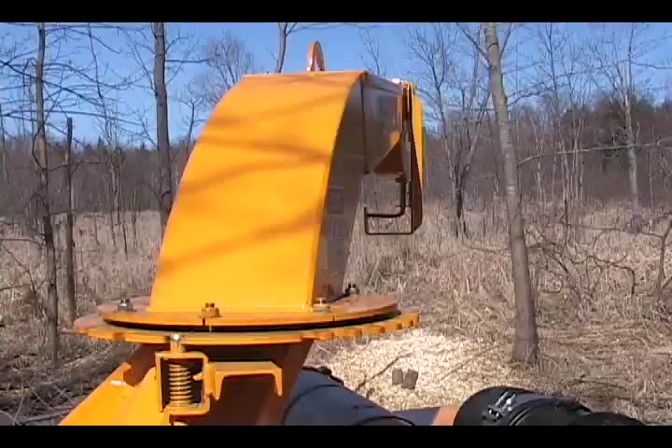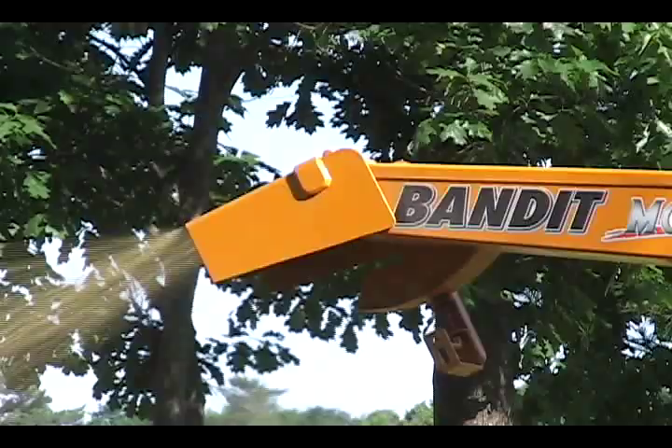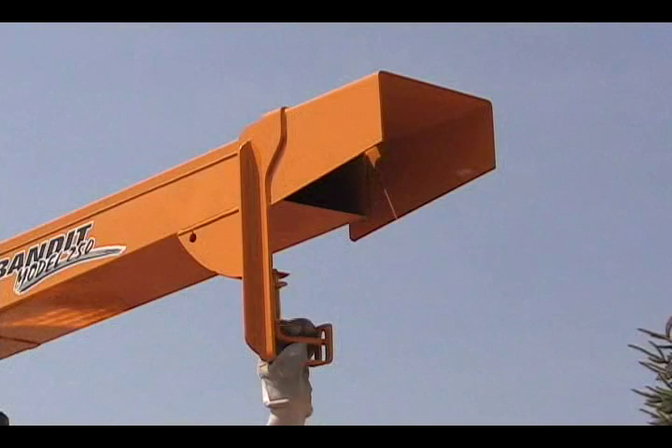All of our chippers are equipped with a 360-degree discharge spout, allowing you to discharge the chips in virtually any direction. All of the discharges are equipped with a discharge deflector. The deflector allows you to direct the chip flow towards the ground, limiting the distance the chips are thrown.